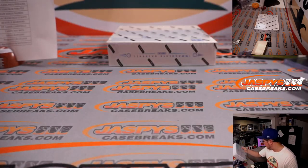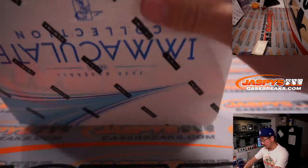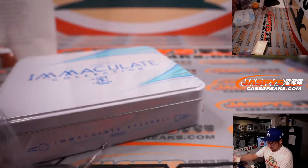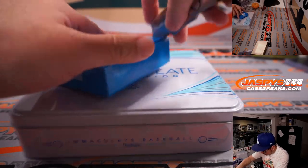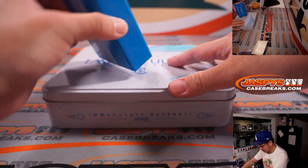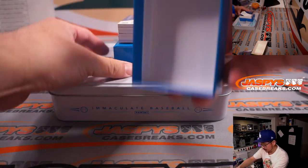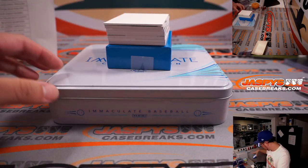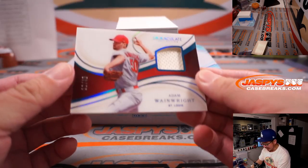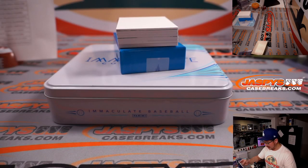All right, fourth and final box coming up in this half-case break. This is Half Case Random Team Break number one — second half in the store. Good luck, everybody. All right, we've got an Adam Wainwright, 19 out of 49. I like that foil that goes along those lines there. Waino going to Matt Buckler and the Cardinals.